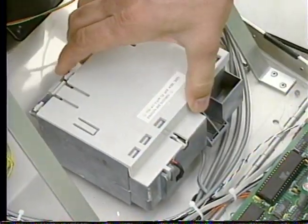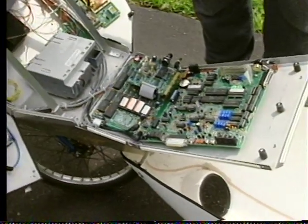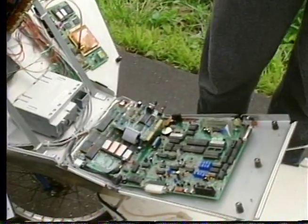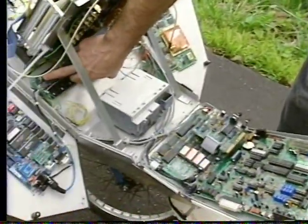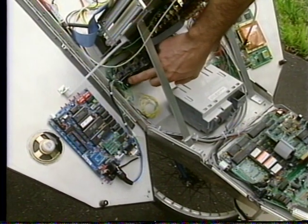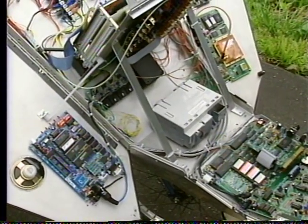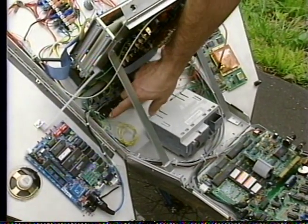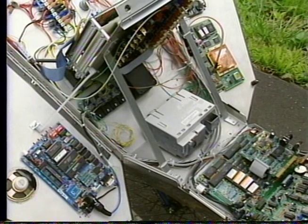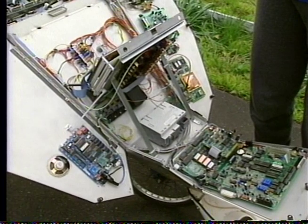One other thing of note: everything on here is software controlled, and that even includes power switching. When we turn on the speech synthesizer, it's done by the bicycle control processor with software — it toggles a bit, which turns on a field effect transistor, which turns on a dedicated switching regulator. These little units from Powertrends are super efficient. There's a 12-volt battery bus that runs the length of the whole bike, and at every place where power is needed there's a little circuit board that allows the computer to switch it on and off locally. So there's no big central power supply — everything is distributed and everything is under computer control.